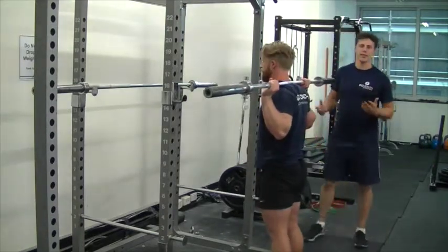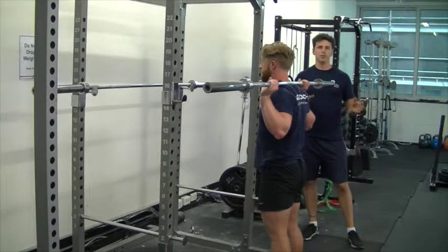Ideally, about three to four sets of eight to ten reps is ideal for this exercise for carrying over to improving your deadlift.